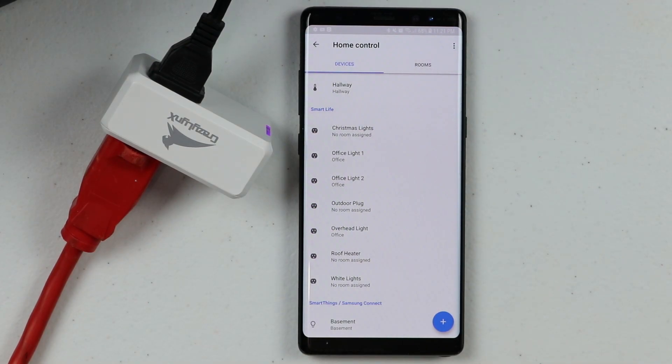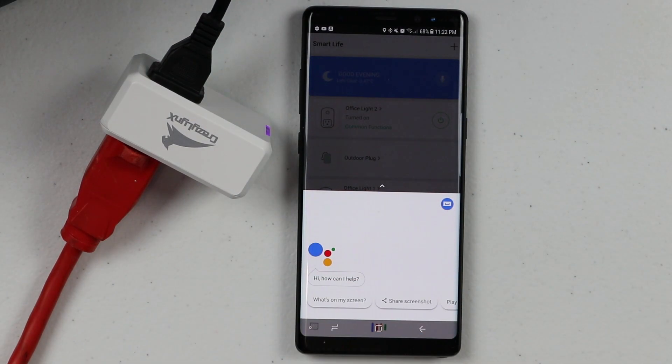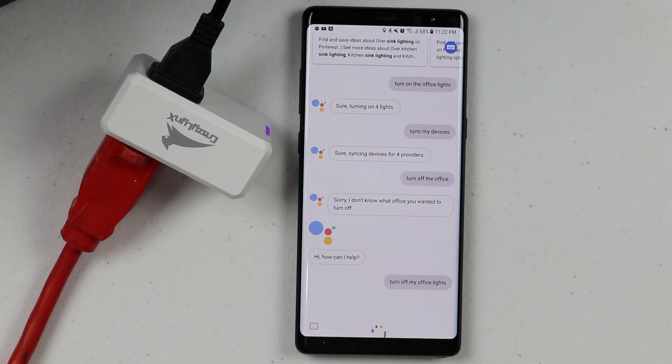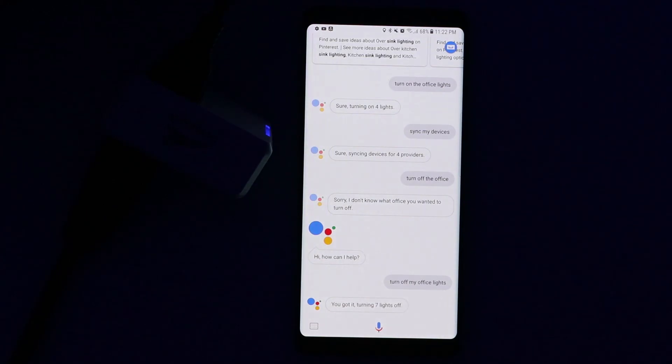Now I have all of those in one place — I don't have to keep changing the accounts I'm linked to, and I can use them all where before I was only able to have one at a time. Let's test if all of these work. 'Hey Google, turn off my office lights.' The assistant responded: 'Turning seven lights off.' And there you have it.